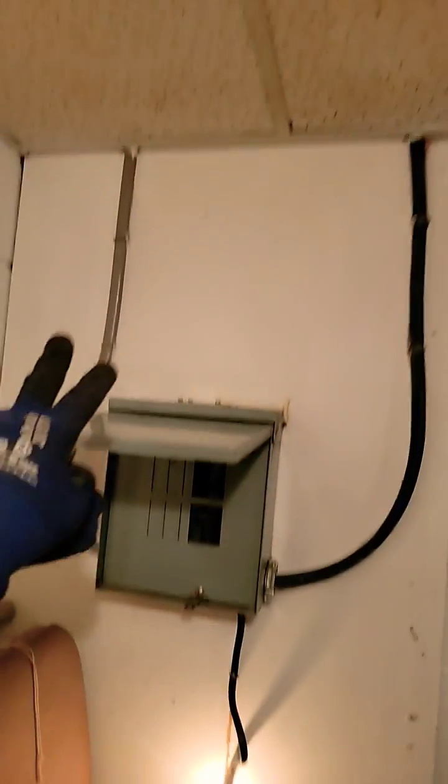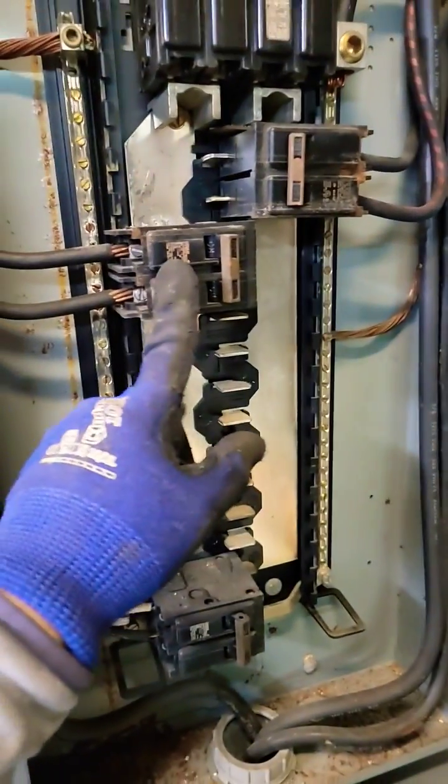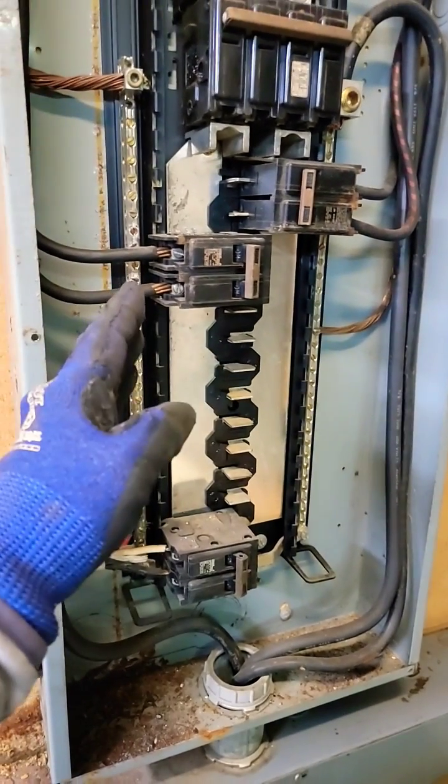So I traced the wire. Found the breaker that feeds that box and powers that air handler. There was no power from this breaker. Breaker was not tripped, so I reset the breaker. Now there's power to my box.